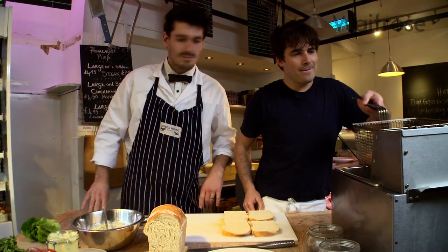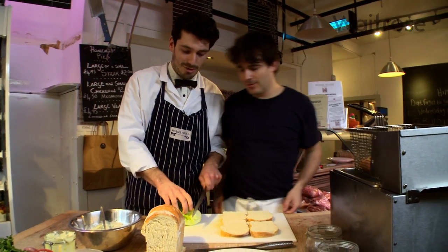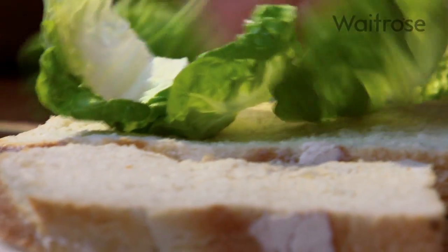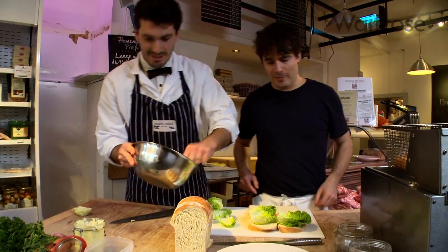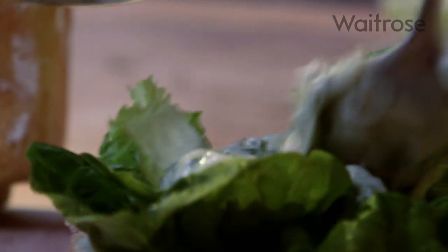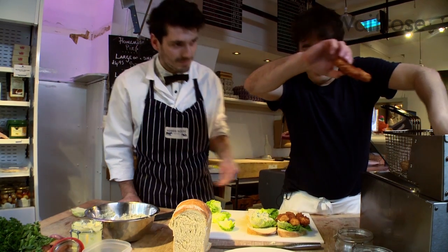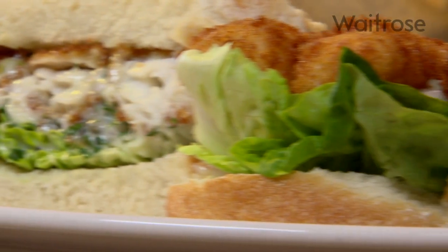Five minutes — they're ready. And because this is double carbs, it's good to have a bit of health, so I've just got a little bit of lettuce here — adds a bit of crunch. A good dollop of Henry's tartar sauce, slathered on absolutely — don't be shy with tartar sauce. And three fish fingers for a homemade fish finger sarnie, Baker Brothers style with tartar sauce.